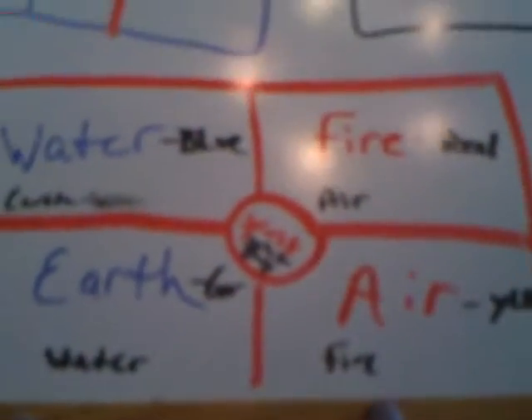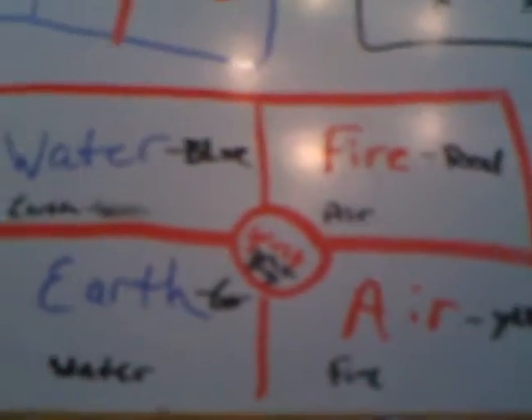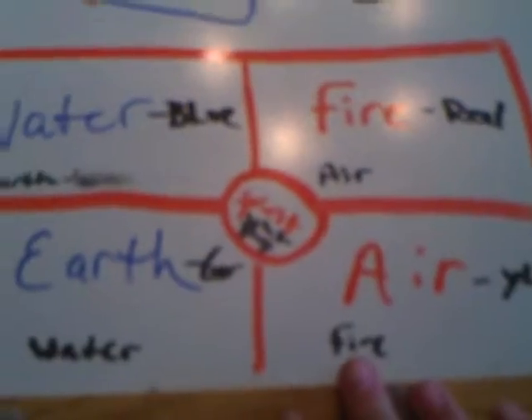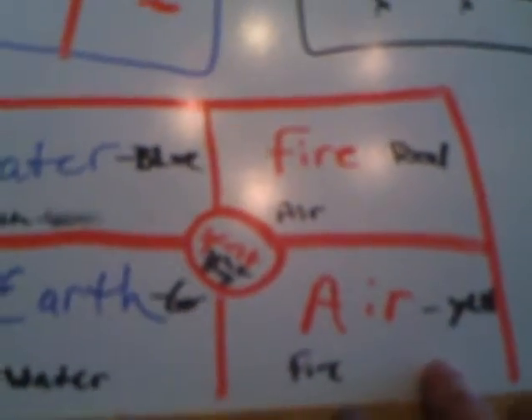This here is another alternative for your altar. Some people really prefer to work with the five elements and really get involved with them. So this here is a very simple layout as well. You've got water and earth, fire and air. Most of the time fire and air are usually attributed to the masculine, so that's why they're over here. Water and earth to the feminine, so they're over there. And in the middle is spirit.